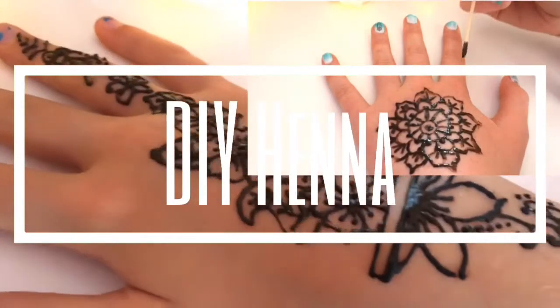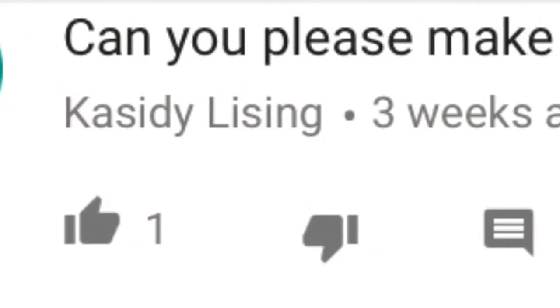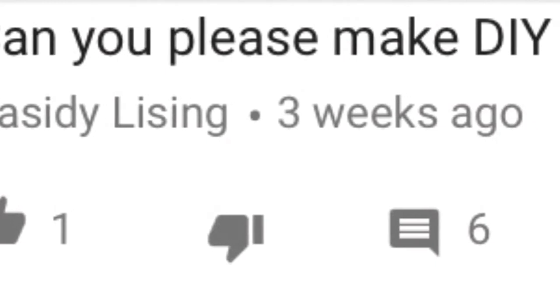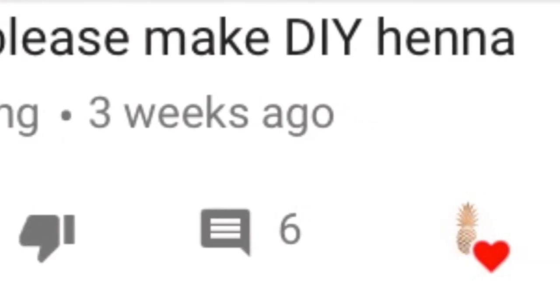What's up guys, today I'm going to be showing you how to make DIY henna. Before I start, I'd just like to say thank you to Cassidy Lissing for requesting this video. If you have any suggestions, just leave them in the comments down below.